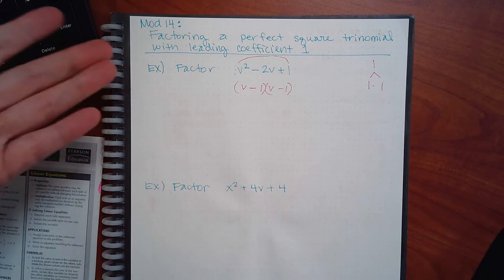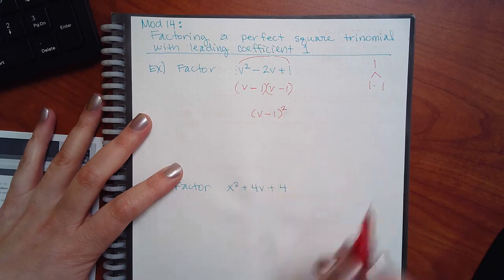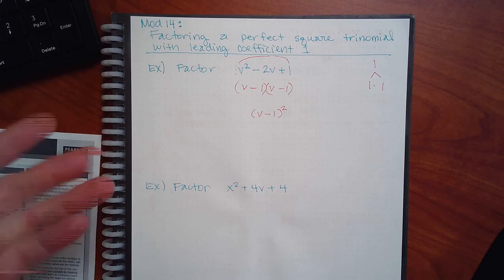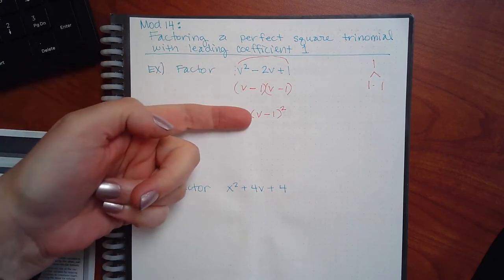The formula tells you that because of the same exact thing, another way you can write it — if they're exactly the same — is to put a little square. You don't have to memorize that formula to do this problem. I don't suggest it because then you start getting confused on when you can use it and when you can't. So if you just factor it like you have been factoring it, do what you know, and if they're the same, notice you can write it like that. It's not wrong to write it the other way, but you can write it that way.